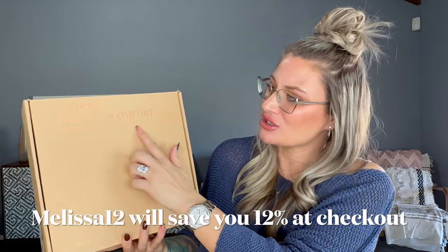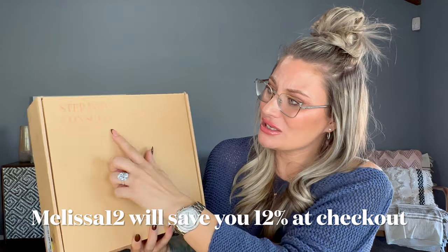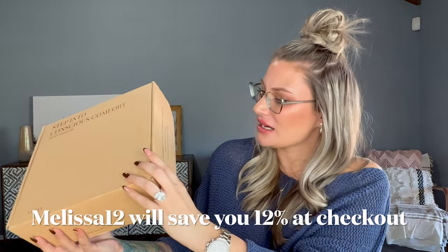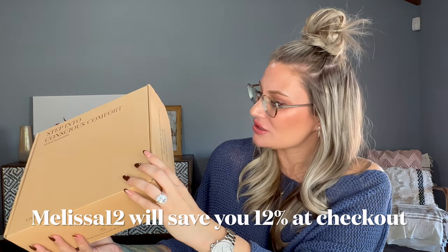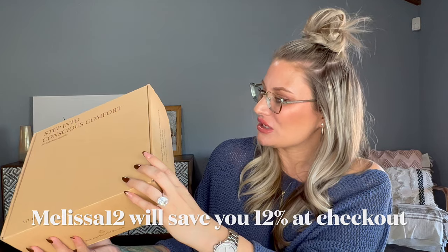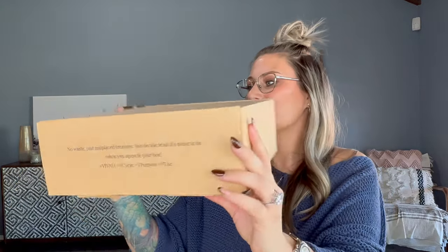The box is absolutely stunning. It's made out of cardboard and says 'Step into Conscious Comfort — Stylish, Sustainable,' and then it has their brand name. On the side of the box it says 'No waste, just misplaced treasure — you decide what it's going to be when you upcycle your box.' I think that's really cool. They are a sustainable company, known for being sustainable, and all their shoes are made out of recycled materials.